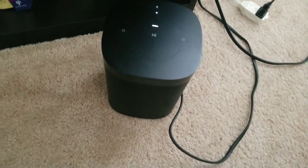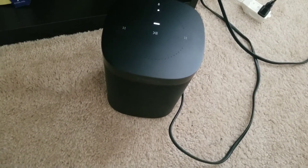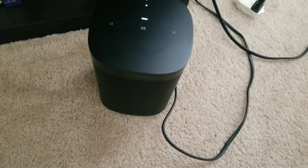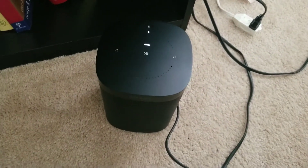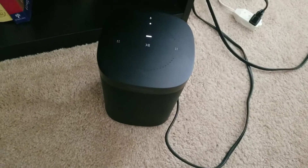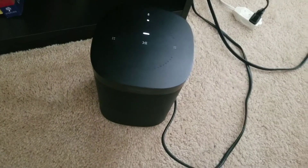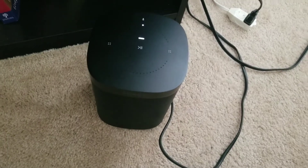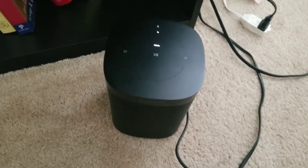I have the Dot, I have the Show, I have the taller tower one — I have practically all of them and every one works great. I have about eight other devices and never ever do I have the issue that this Sonos One always has.